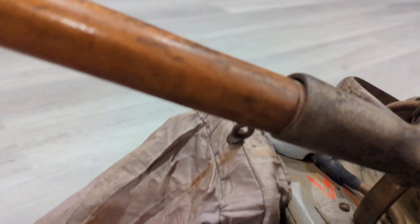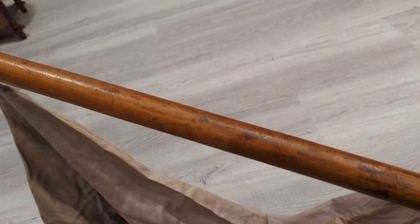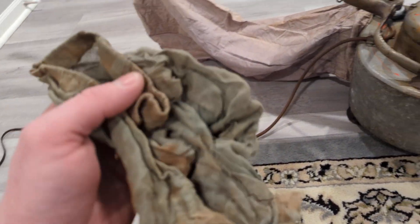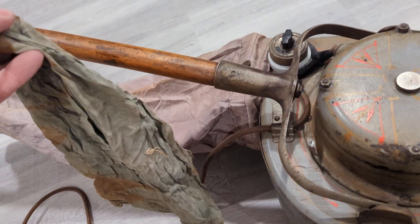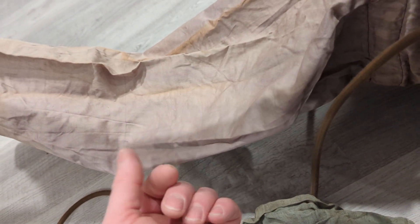I'm not sure what would have been attached to this little screw eye here, because the bag is just looped through the handle up near the top. Also in the goodie bag that Kyle provided was the original inner bag. This is made of a coarse cheesecloth material — very much smaller than the main bag, which is made of a sateen material. I believe the intent was for this to catch the coarse dirt, lint, and threads, and leave the outer bag for filtering finer dust.